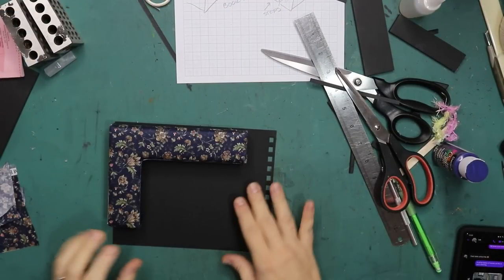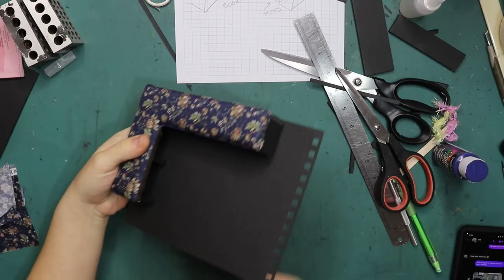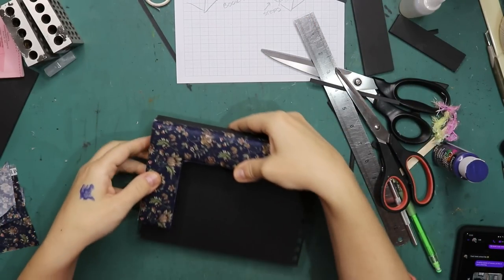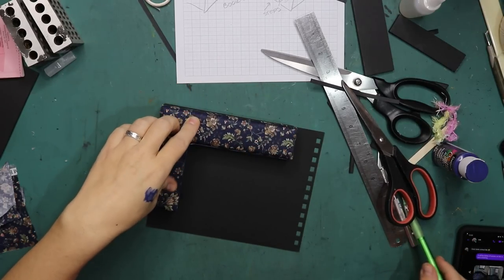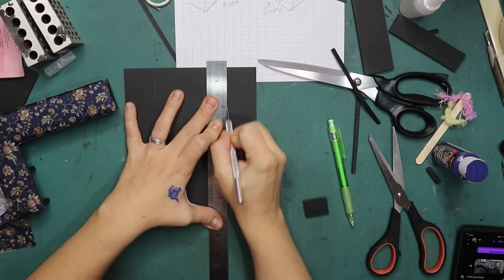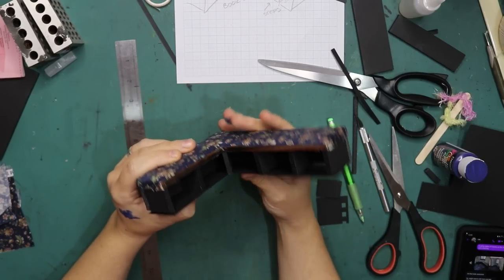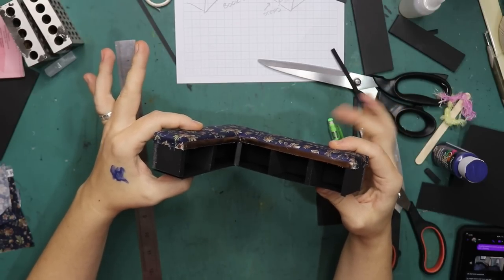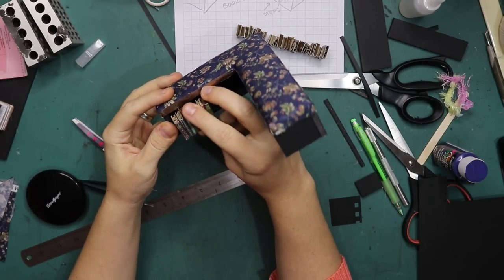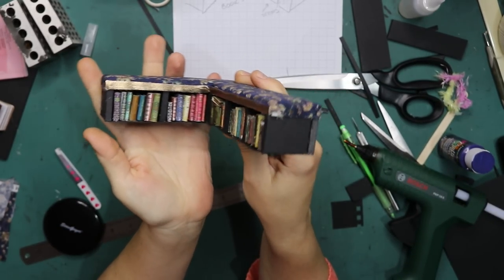Before I start the bookcases I want to glue this down on a piece of paper so I can place the books inside and then place the entire thing inside the miniature. I'm going to trace around, cut it out, glue it on, and then build some bookcases. Now I can just stick that under, place and stick the books inside, and then place the entire thing inside the miniature. I made all these little book clusters and now I can just glue them underneath. There's all the books inside — let's move on to the bookcases.